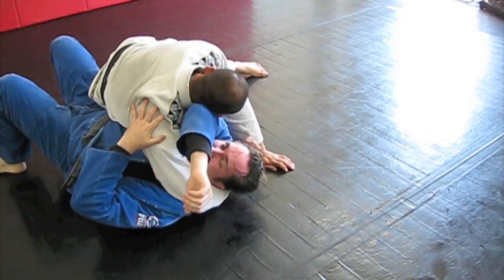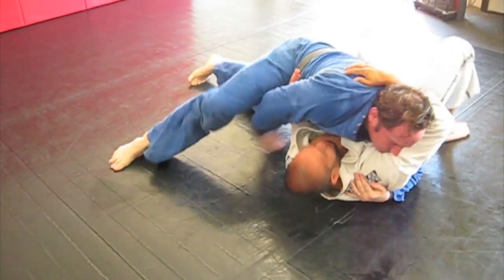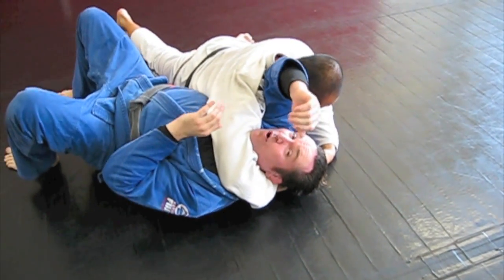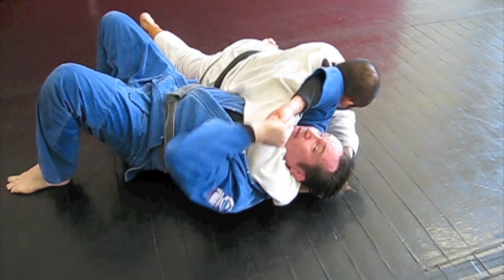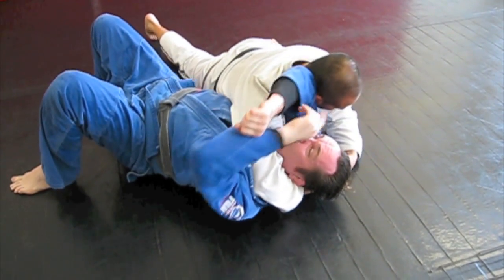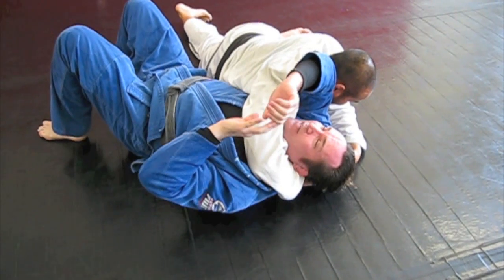We're going to show the escape from the arm triangle choke. This is the escape from the arm triangle choke. Someone shows you who will plant their feet and they push against the guy like this, but this is all arm strength if you push like this. A person can easily overcome this by becoming more perpendicular, and they can't get enough pressure to do this. So what I'm going to show looks like that, but it's actually quite different.